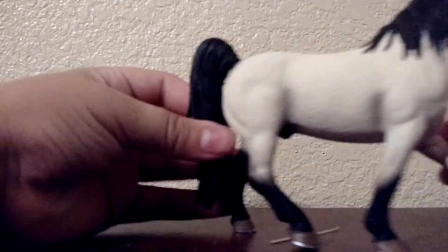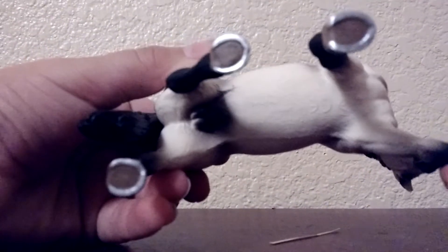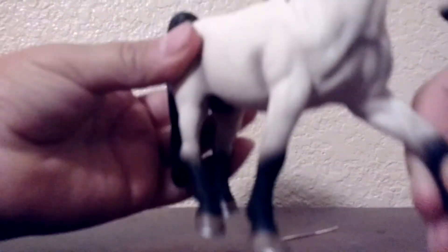His hooves are like gigantic — they're huge. He's got his mane right here. He's got very beautiful horseshoes and a shiny eye like most of our horses.